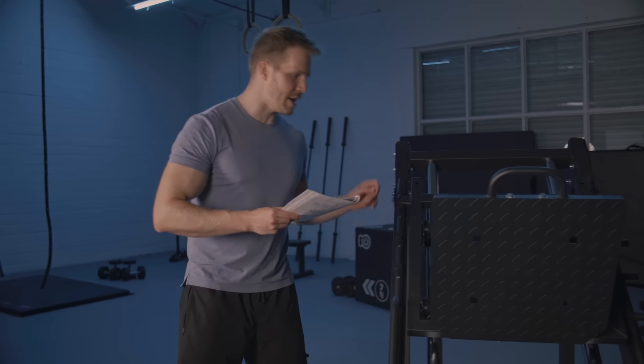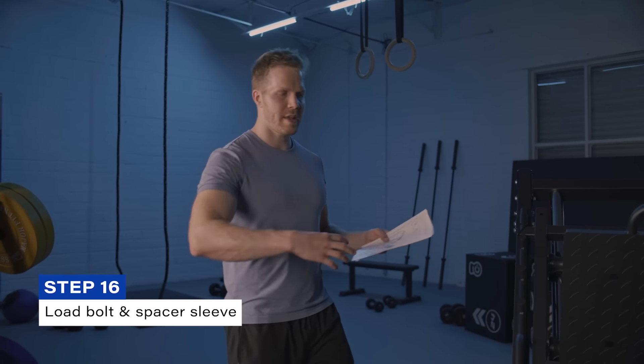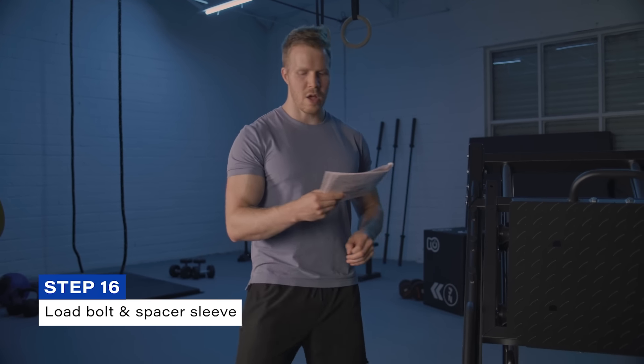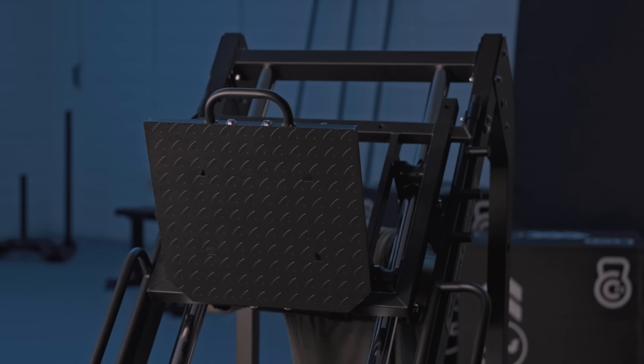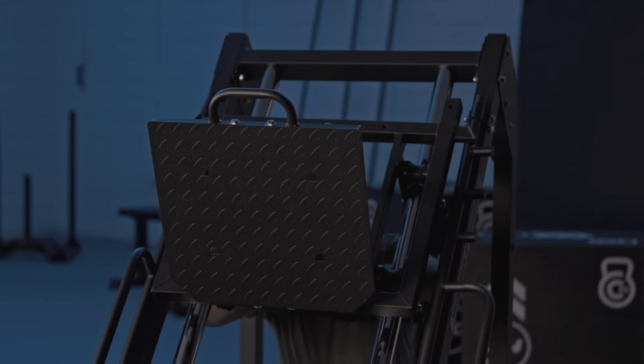Step sixteen is simple: load the bolt and spacer sleeve from the left side — left meaning if you're facing the device. All you need is a hex bolt and a spacer sleeve. The spacer sleeve will be flush with the adjustable curved bar, and then the bolt feeds in right over that. That concludes step sixteen.